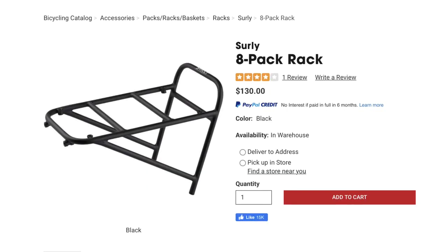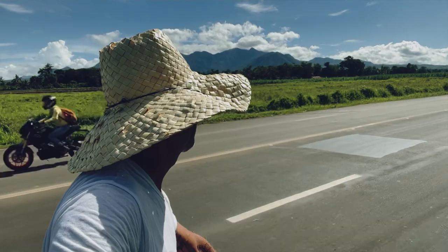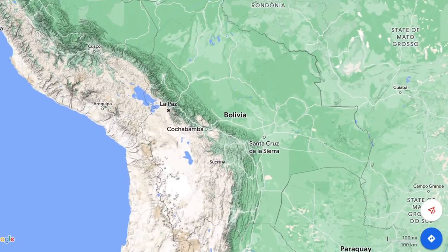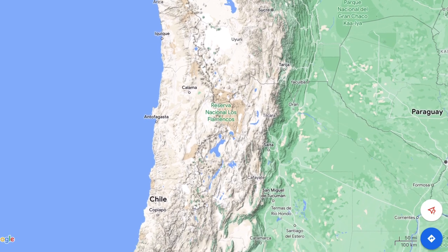Today we're going to do an unboxing and an install of a Surly 8-Pack Front Rack. I just got back from a month-long bicycle tour in the Philippines, and it was fantastic. I've been home a week and I'm already planning my next trip — I'm going to Bolivia. I check Google Maps for road conditions, sites I want to see, and hotels, and it's pretty obvious Bolivia is going to be the most desolate, remote bicycle touring I've done to date. I'm going to need to carry more gear.